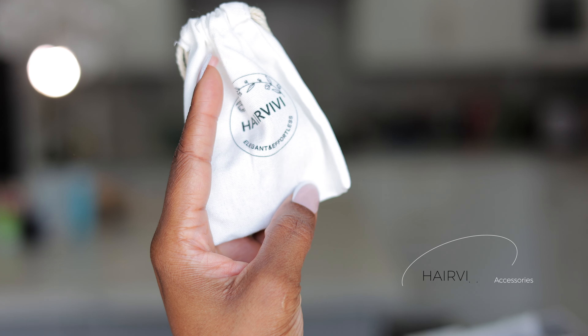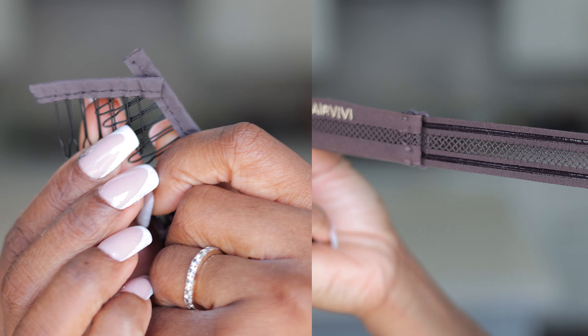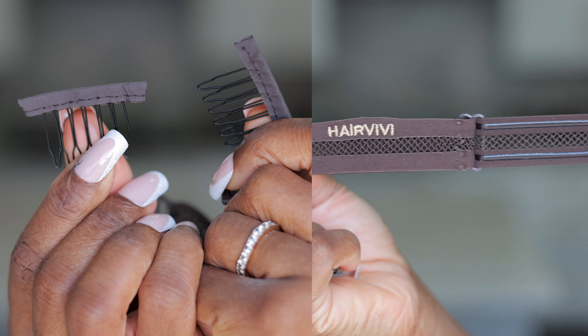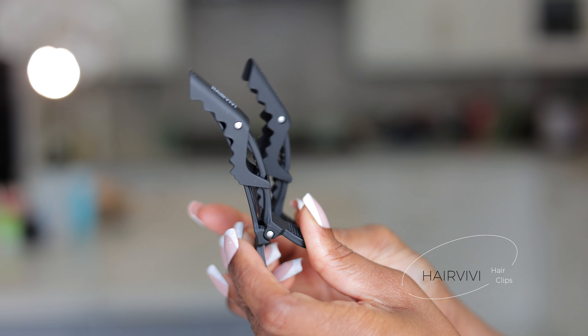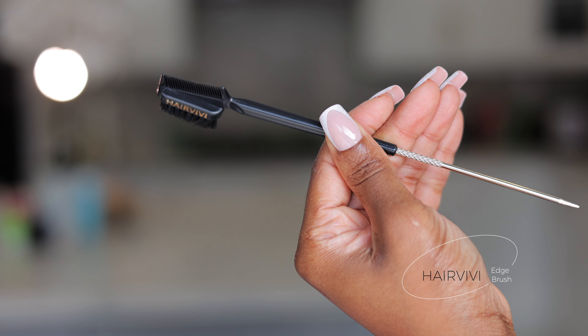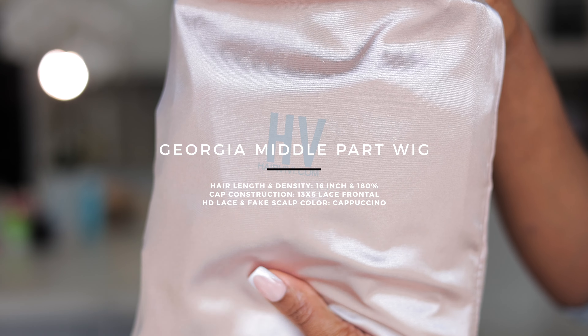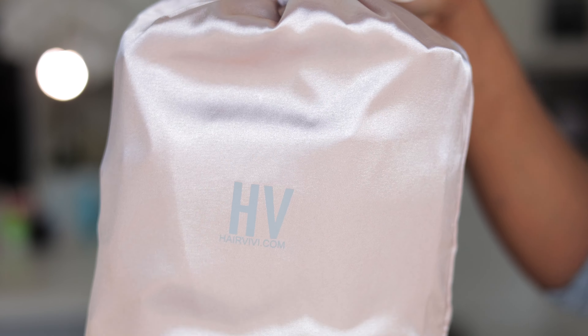In this bag we have the accessories — some extra combs, an elastic band, hair clips, and an edge brush as well. They are all branded, all high quality, and they feel and look good.